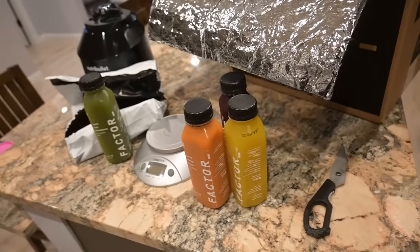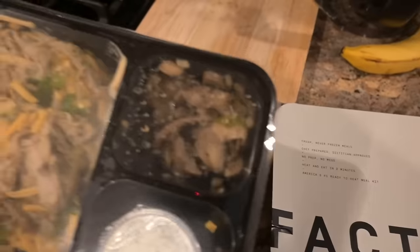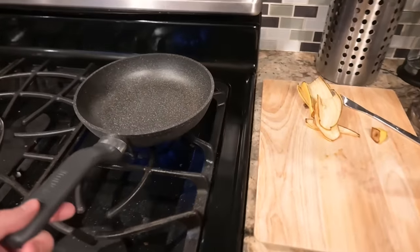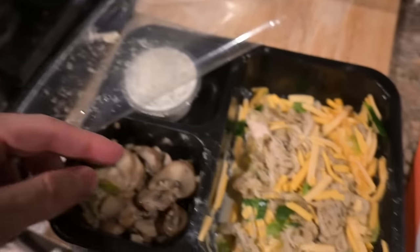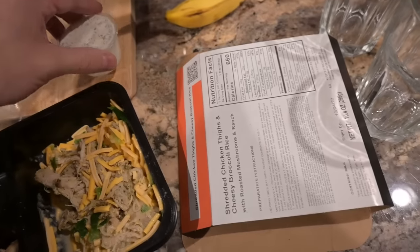Alright, we got these four juices but we're gonna do this Factor meal. I'll cook it in this small pan. It's not really cooking — we're just heating it up, but let's pretend. Sliding it off the tray — you could just throw this in the microwave. This looks really good and cheesy. Shredded chicken thighs and cheesy broccoli rice. Let's turn on the gas stove. Oh yeah, cooking with gas now! I rip this off and throw in the mushrooms — I love mushrooms.